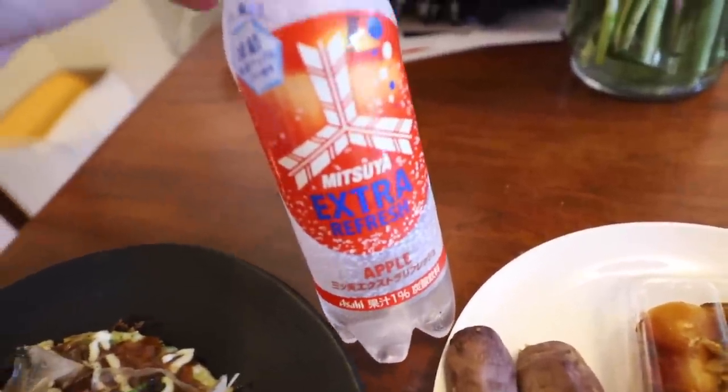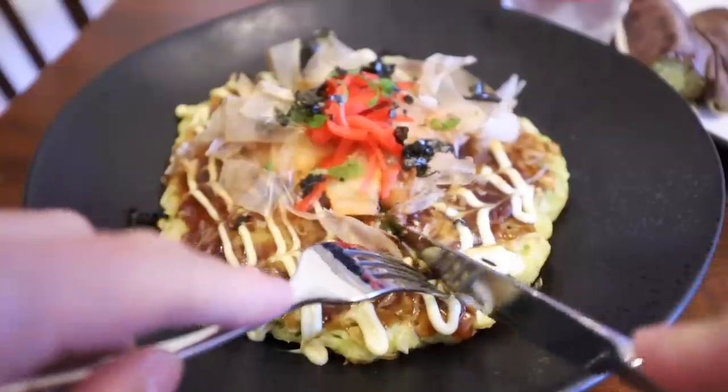Extra refreshing apple soda! Let's cut this okonomiyaki. Mmm, smells good with the cheese. Oh my gosh, it's so good! The combination of the mayonnaise and the sweet barbecue sauce just makes it taste super good - super sweet and savory. When I was younger I wasn't really a fan, but this one is like the best I've ever had.